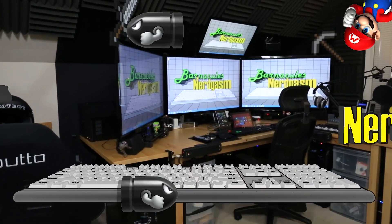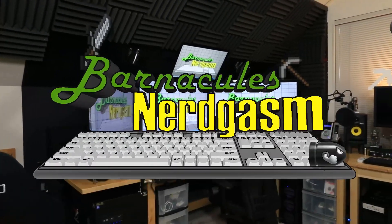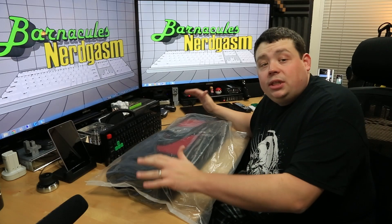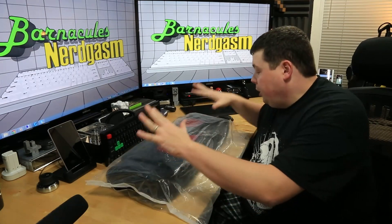Hey, what's up Nerdgasm fans, Jerry here, aka Barnacles. How many times have you gone to a LAN party and you look like this walking in the front door? There's got to be a better way. Hey, what's up guys and gals — today we are reviewing a new product by DOS Keyboard.